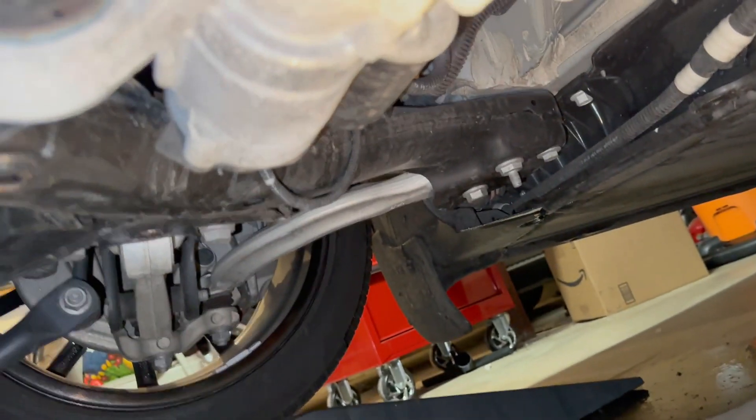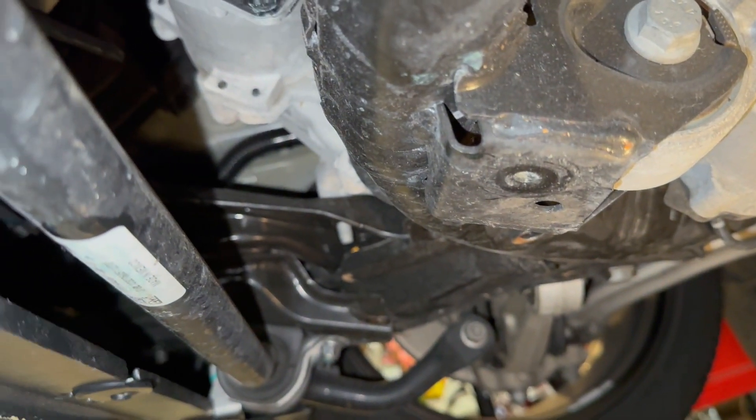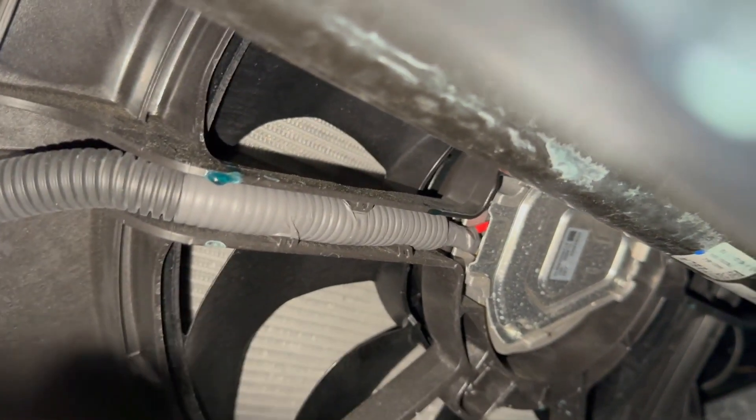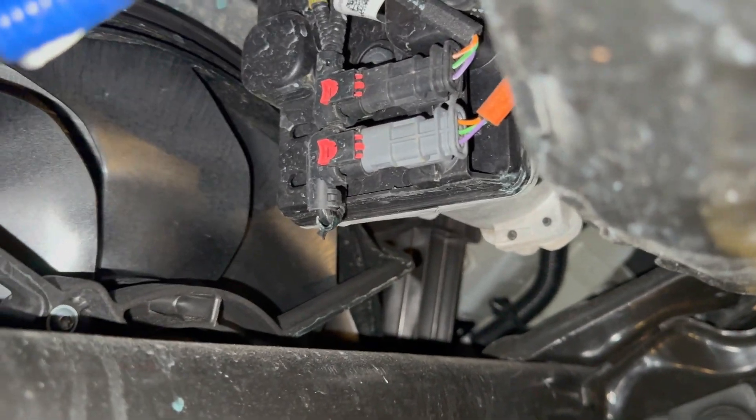I'm going to see where this leak is coming from. As you can see, I can't tell exactly where the coolant leak is coming from — all I know is that it's settled over this side, so it's coming from the front. I can see some coolant right near that front fan right there, so I don't know if it's coming from the radiator. All I know is it's coming from somewhere at the front.